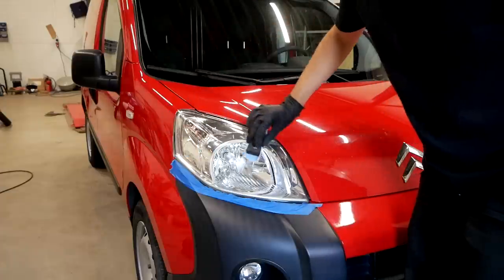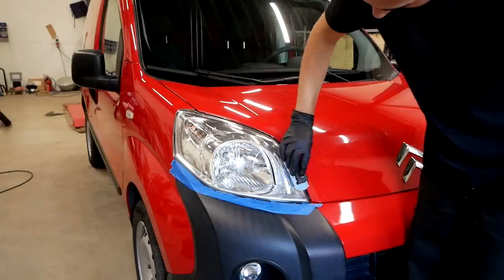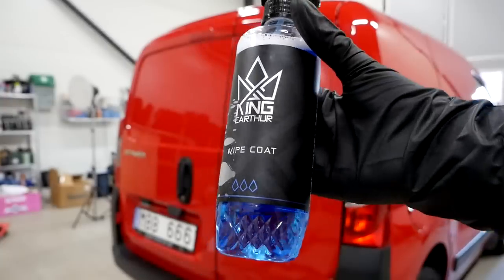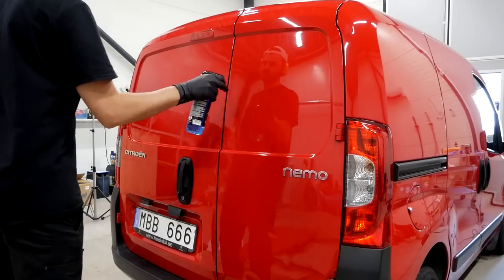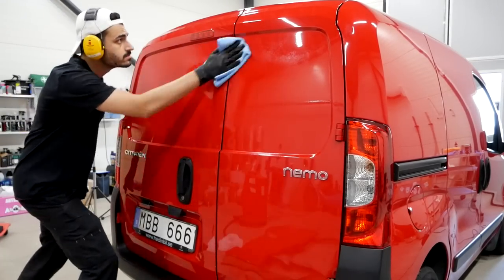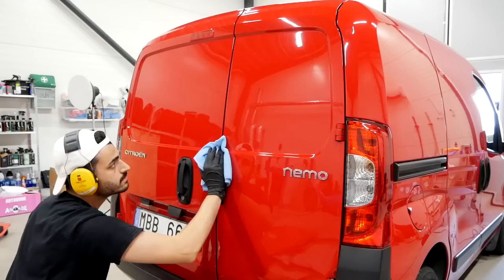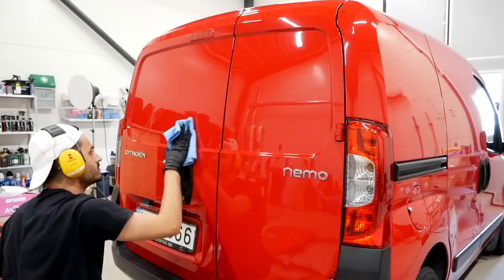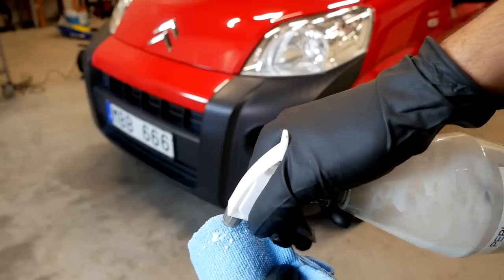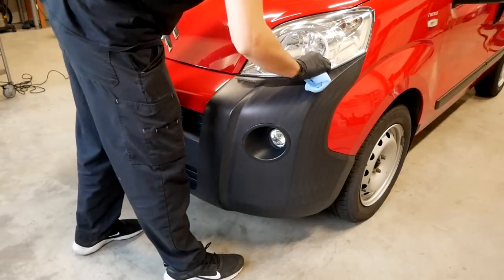To prevent them fading in the nearest future, I applied a proper ceramic coating to the headlights. To get rid of any lingering polishing compound and dust on the paintwork, I went over the entire car with this ceramic spray sealant. This will also ensure that the paint is protected for about three months and it also provides the paintwork with a good gloss and depth.